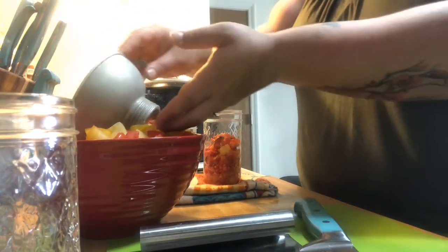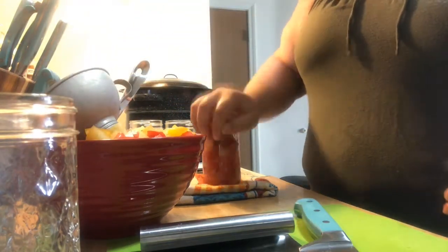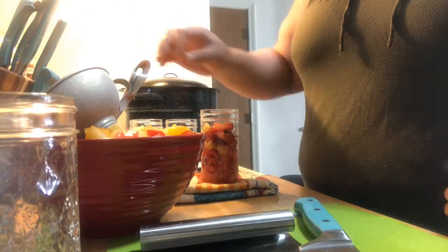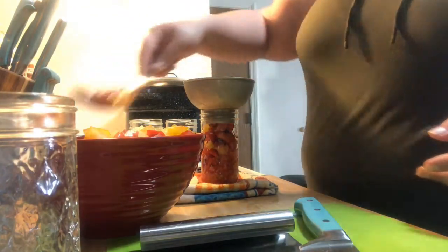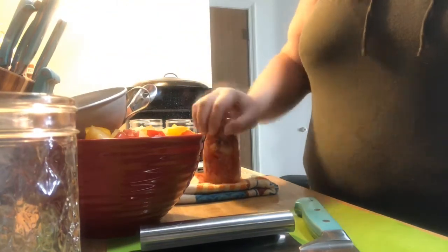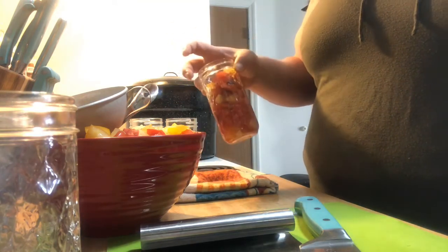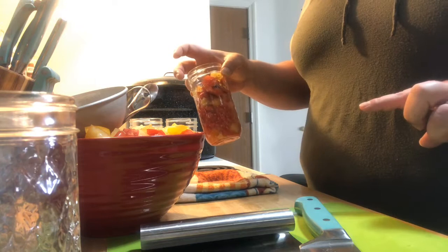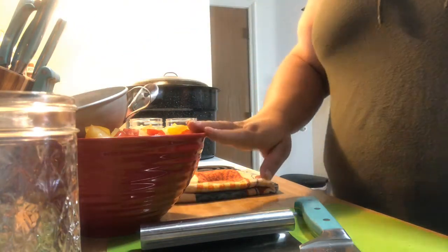See how much that's already gone down just by packing it? You want to give it about a quarter inch to a half an inch of headroom from the top of the jar — I usually pack all the way up to here. I'm not going to put any water or juice in yet until I get done packing the rest of the tomatoes, because there is going to be juice in the bottom of this bowl.